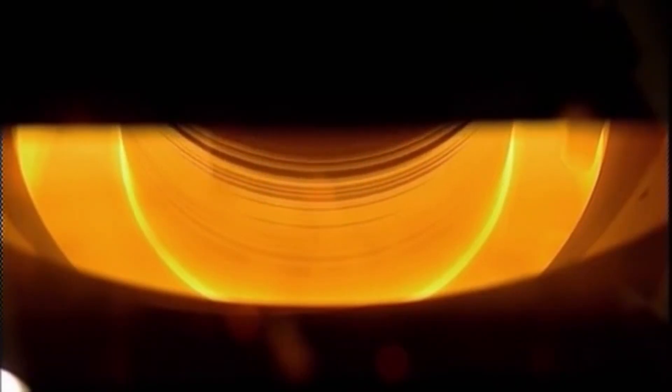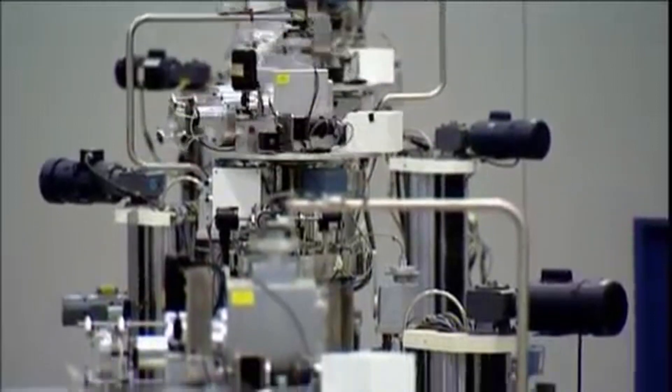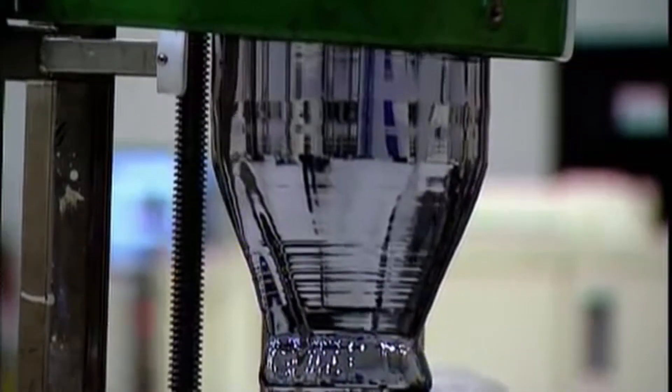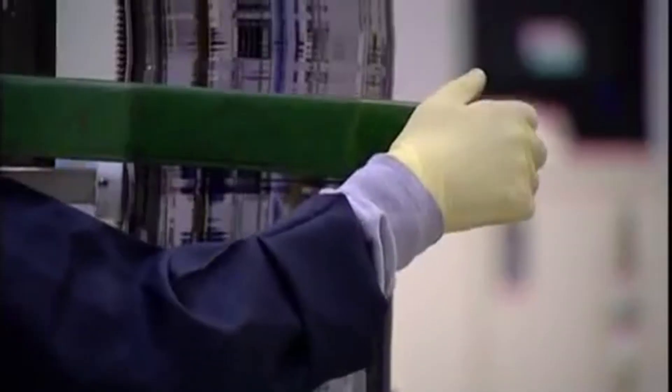As the molten polysilicon is allowed to cool, the seed crystal is withdrawn at approximately 1/16th of an inch per minute, resulting in a single and quite massive silicon crystal weighing upwards of 440 pounds with a diameter of nearly eight inches.